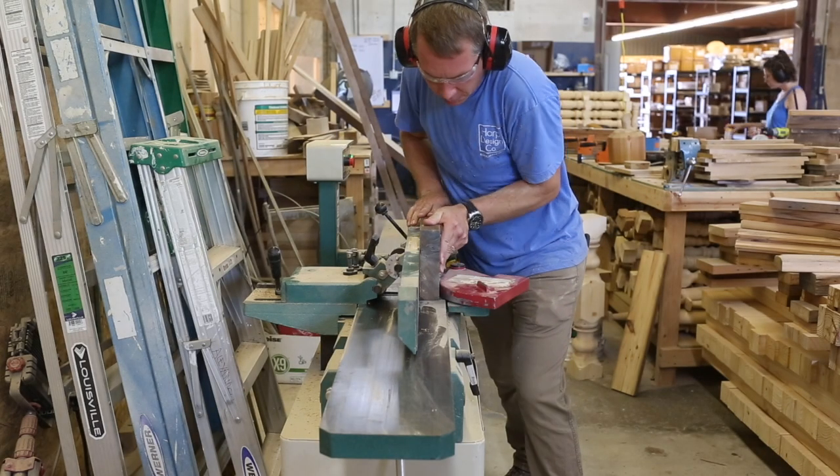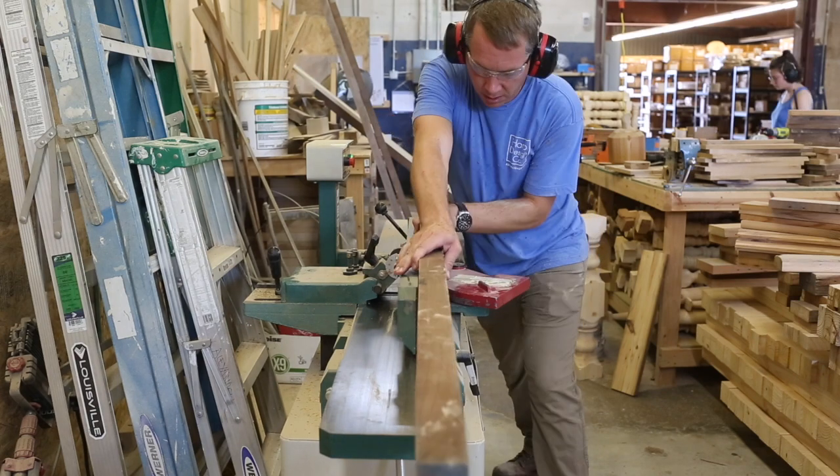Hi, this is Clint and today we're building a cutting board. Alright, so let's jump right in.